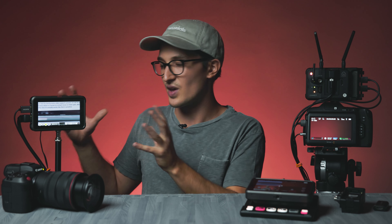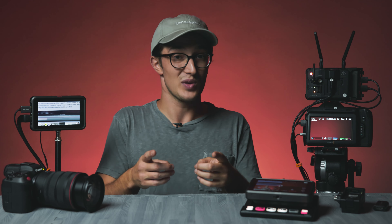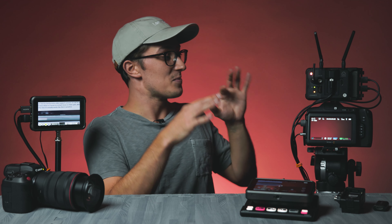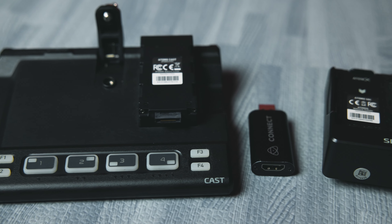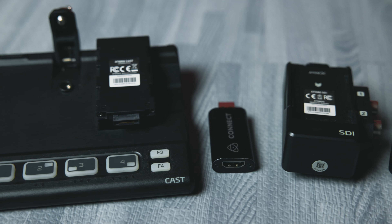What is happening everybody? Dom here from LensPro2Go and LensRentals. Welcome back to the channel. So last week I did a kit overview of everything that comes in our Atomos Ninja V Plus kit — the monitor itself and the more basic accessories that we include with every monitor rental. This week, as promised, I'm going to be breaking down this whole other suite of accessories that Atomos has rolled out pretty much simultaneously with the Ninja V Plus.